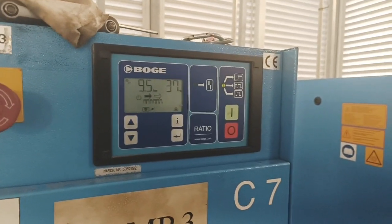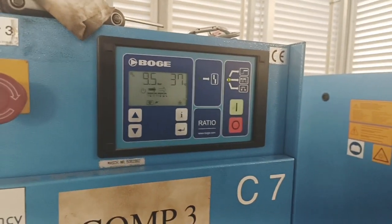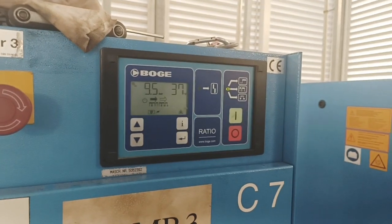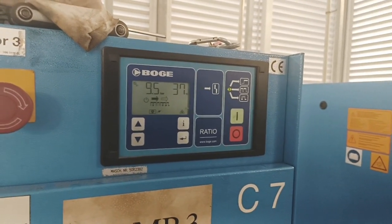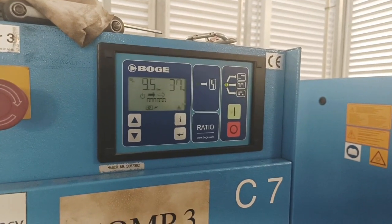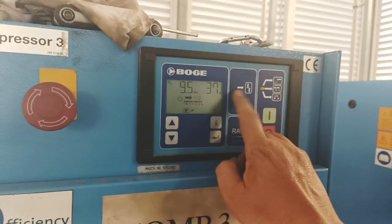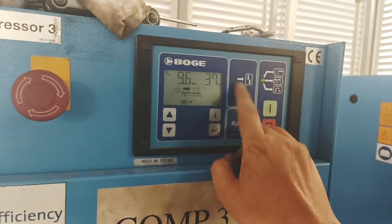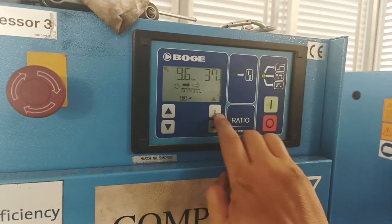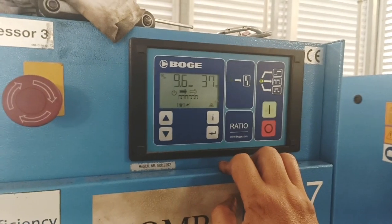Welcome to the Simple Repairman. One of the basics of taking care of compressors is to set the intervals for the next service. A lot of times you will get a wrench logo, maybe a flashing light, and when you go to check, you see it is an error 11.